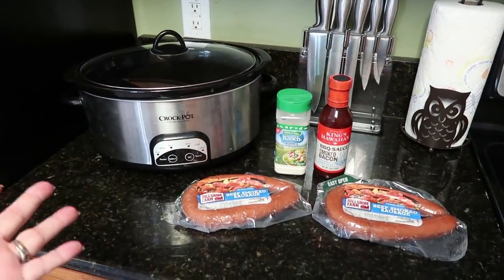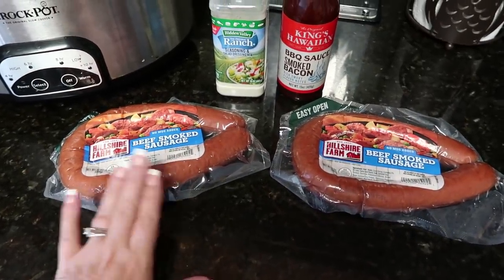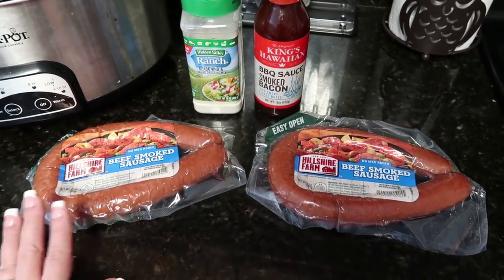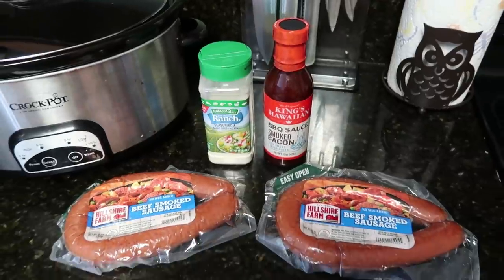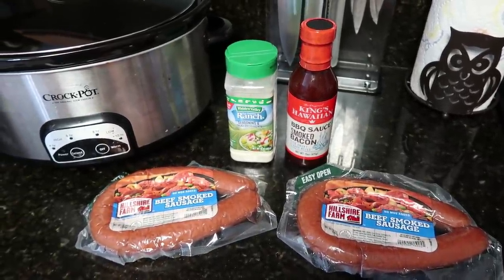That's all you need. I've got two packages of Hillshire Farm beef smoked sausage — you could use turkey sausage, whatever kind of meat or sausage you want. Then I'm going to use a little bit of ranch dressing and some barbecue sauce. I'm going to set up my camera and show you guys how I'm going to put this together.